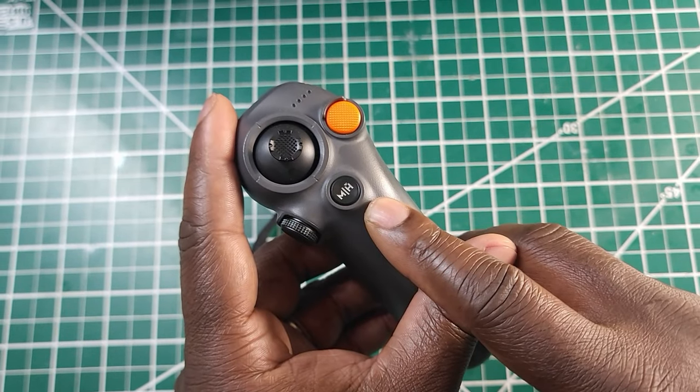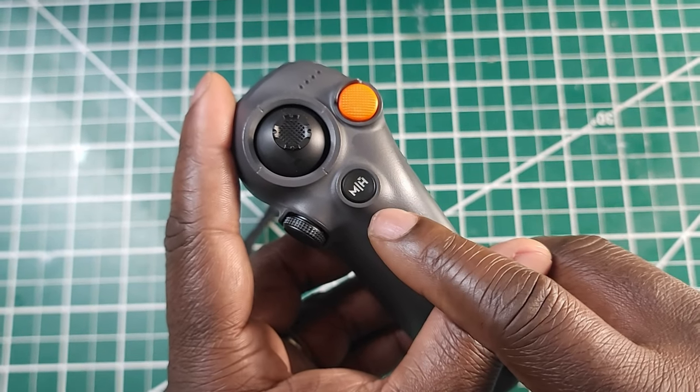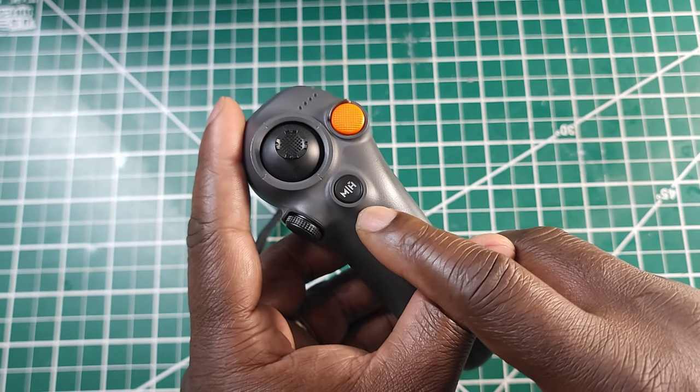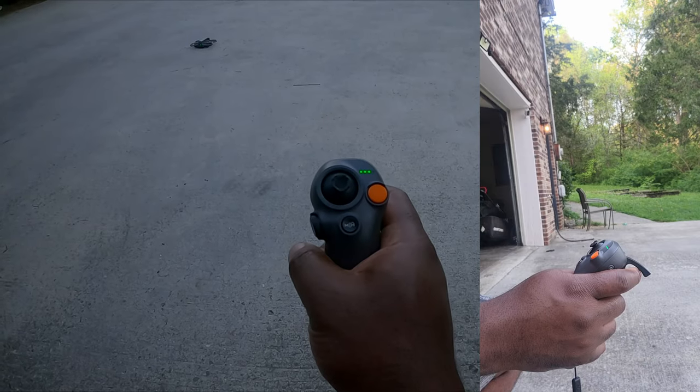Here you have a small button and a joystick. This is the return to home button. Whenever you press this button, your drone is going to return to you — in case you decide for some reason you don't want to fly it back manually.